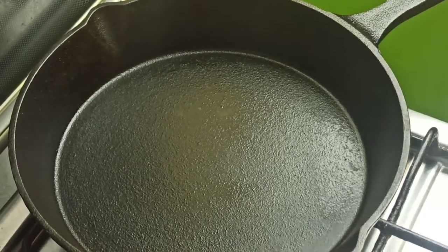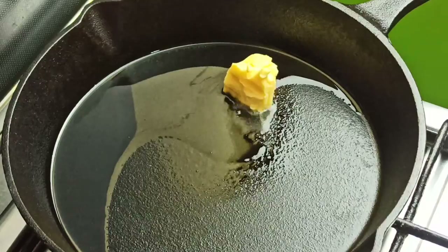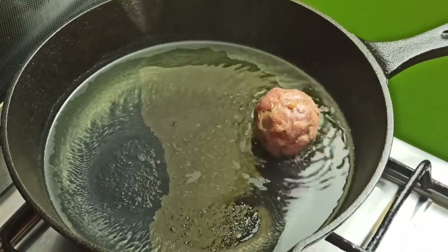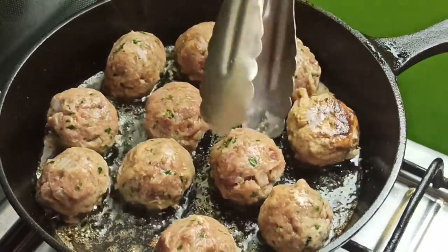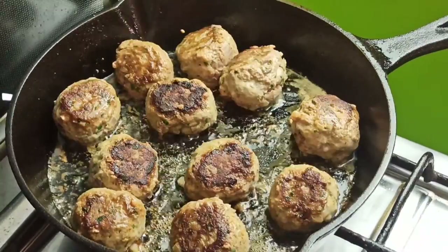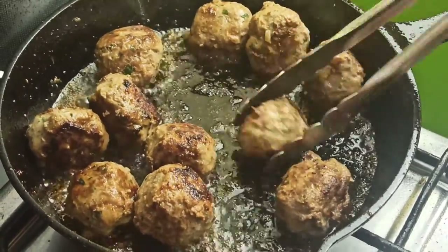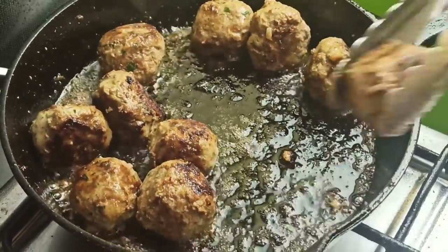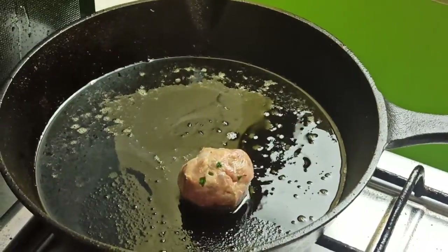Set a large skillet over medium heat. Add 2 tablespoons of vegetable oil and 1 tablespoon of unsalted butter. Once heated, add half of the rolled meatballs to the oil and fry. Make sure to gently turn the balls continuously until they are all browned on every side. This should take about 5 to 7 minutes. Once the balls have cooked through, transfer to a dish and cover with foil. Add oil to the skillet as needed and repeat with the rest of the meatballs.